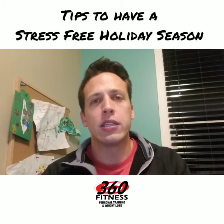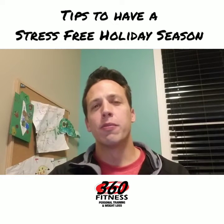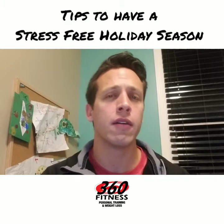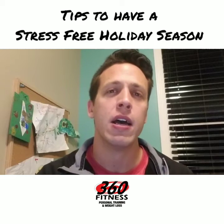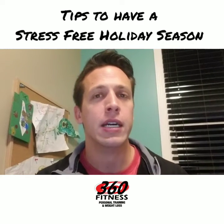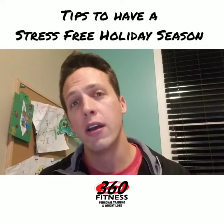Hey 360 Fitness family, it's Jack here at 360. Today I'm going to come at you from a different perspective of fitness and health over the holidays. I've talked to you about getting your workouts in, how to plan your meals accordingly, all that fun stuff — but something just as important and powerful is how to have a successful, stress-free holiday season.